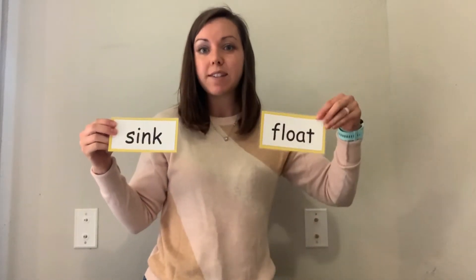Hello friends! Welcome back! Today we are going to do a cool scientific investigation to see which things sink and which things float when we put them in water.